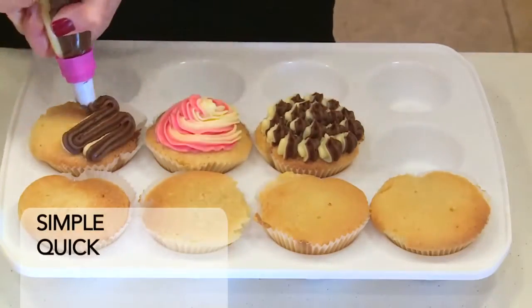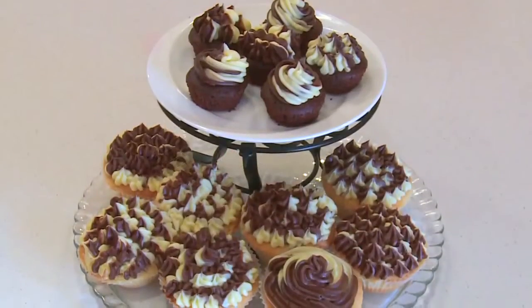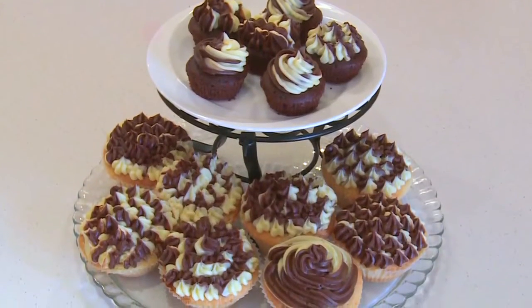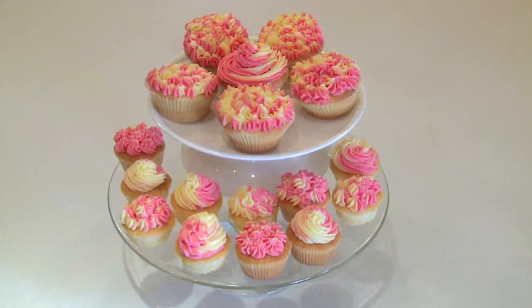Cupcakes and other iced goodies are more popular than ever. Creating these eye-catching effects might seem to be an expert skill, but with a little bit of practice and some tools of the trade, you can do it too.